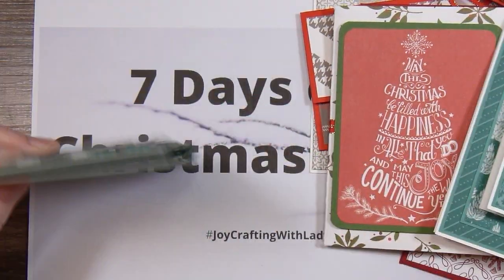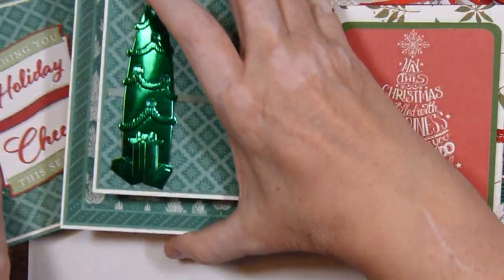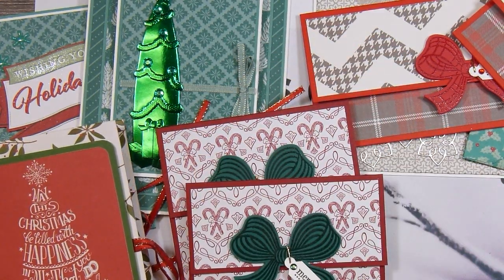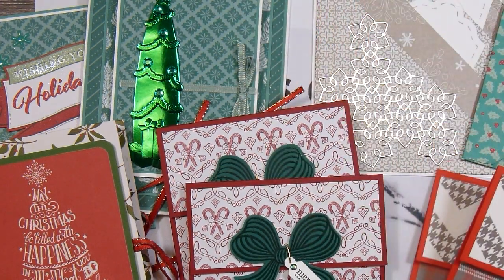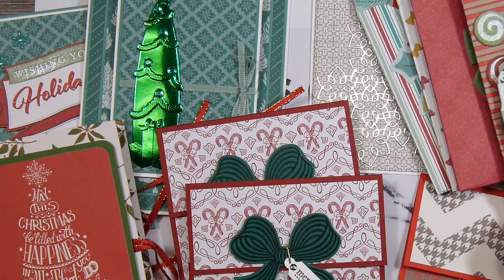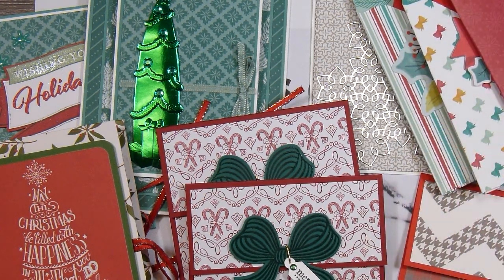So anyway, this is my collection of gift card holders. I was thankful that Lady Cree invited people to join her in her 7 Days of Christmas crafting, because it just got me focused on getting some things done. I wanted to have a nice stash of different kinds of gift card holders. I know my daughter will need some for her colleagues at work, and I'll want to give some out to my family and friends as well. It was just nice to set out a chunk of time and get it done. I'd like to thank all of you for joining me, and now I'm off to create.